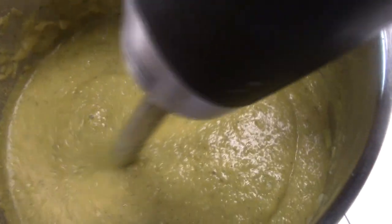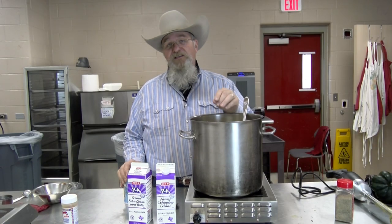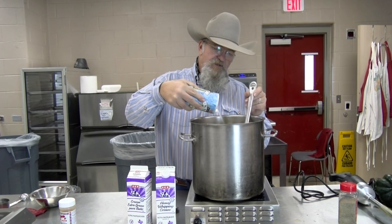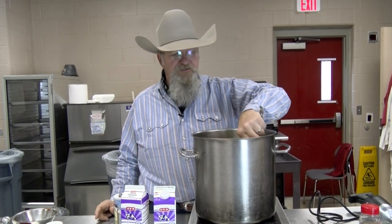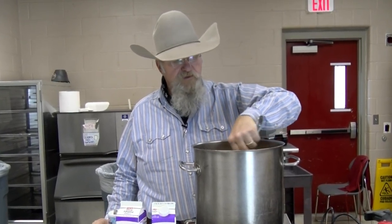I have my cream on the stove warming up, so we're going to add warm cream to this in just a minute. The cream is not in yet, but I can tell you this — it can use a little bit of salt. So I'm going to add a little bit of salt. Remember, your chicken base has always got salt in it, so be careful unless you buy no-salt chicken broth. We'll adjust the salt again once we get the cream in.